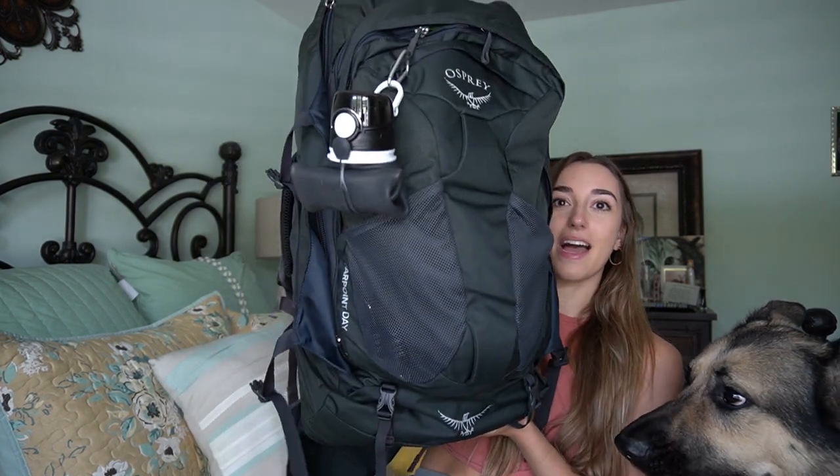Starting off with the bag — they do have a Farpoint which I think is the girls edition, but I didn't go with that because I am going for two months. The difference was 10 liters between the two. Keep in mind, if you are going to get this bag, it's technically about an inch and a half or two inches larger than carry-on allowable size. I saw tons of reviews saying nobody stopped them, but a few said they had to check their bags. If you're worried about that, go with the smaller bag. But because I'm only taking two flights — there and back — and most people said it did not affect them, I wasn't too worried.